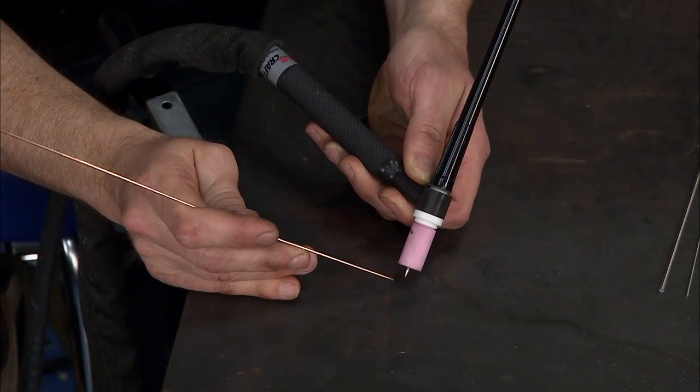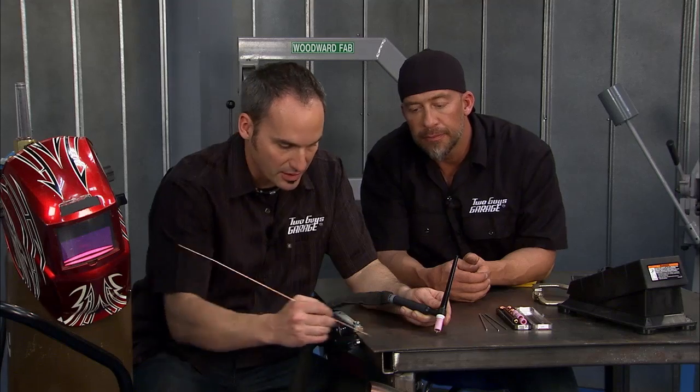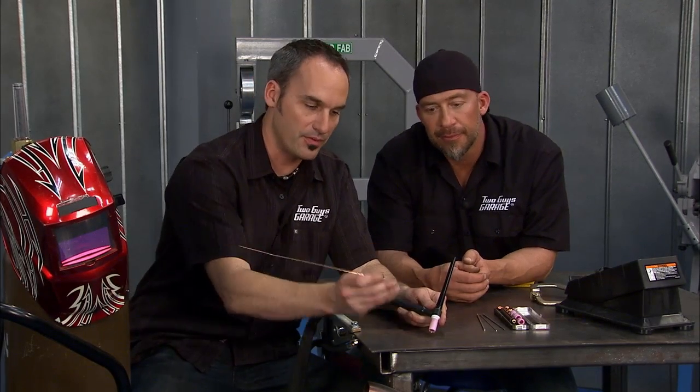Then I've got to come back with a filler rod. Depending on what you're welding — steel, stainless steel, aluminum, you name it. As soon as I depress my pedal and I strike an arc between my tungsten and the base table, creating my electrical loop, I can start melting that metal really quickly, but I've got to fill it with my filler rod.